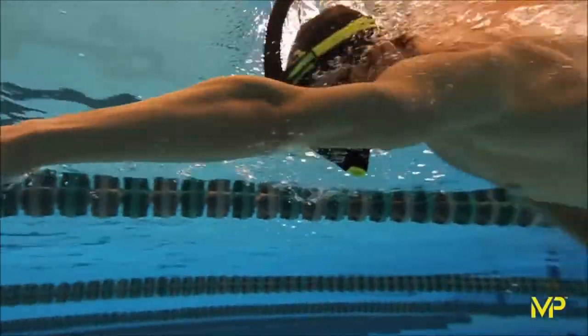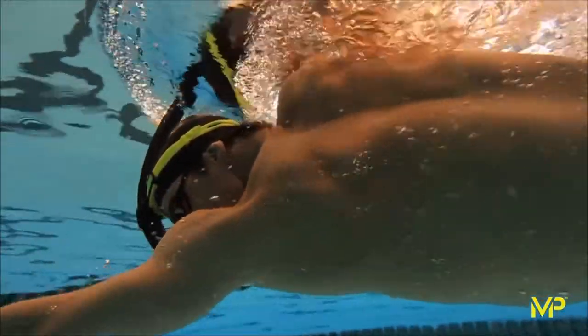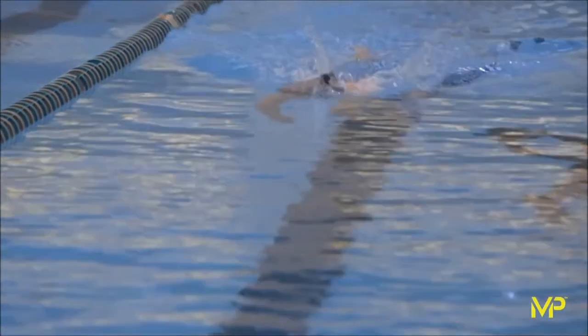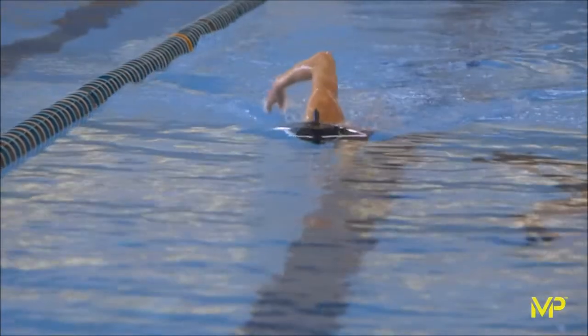The benefits of using a snorkel in training are twofold. Number one, there's the conditioning effect by having to breathe harder to get the air in, so you do strengthen the actual breathing muscles, the intercostal muscle. But what I like about it most is it takes the head out of the equation in terms of movement, and that's usually where strokes tend to go wrong when the head starts moving to catch a breath. Being able to have the head stationary while they're moving is the key element of using a snorkel.